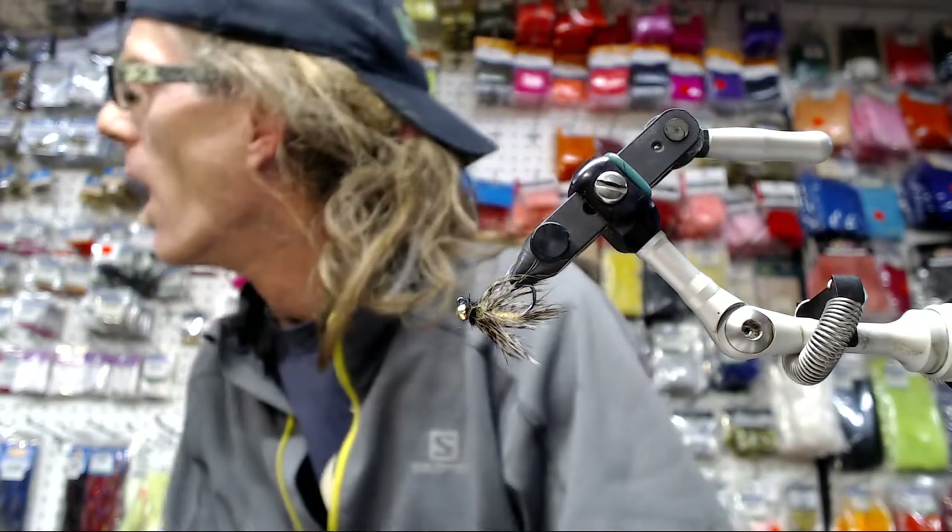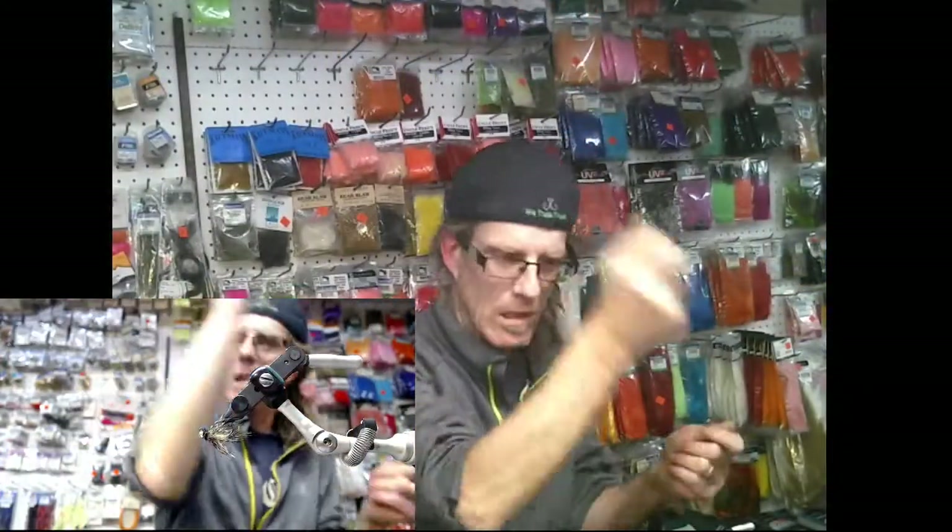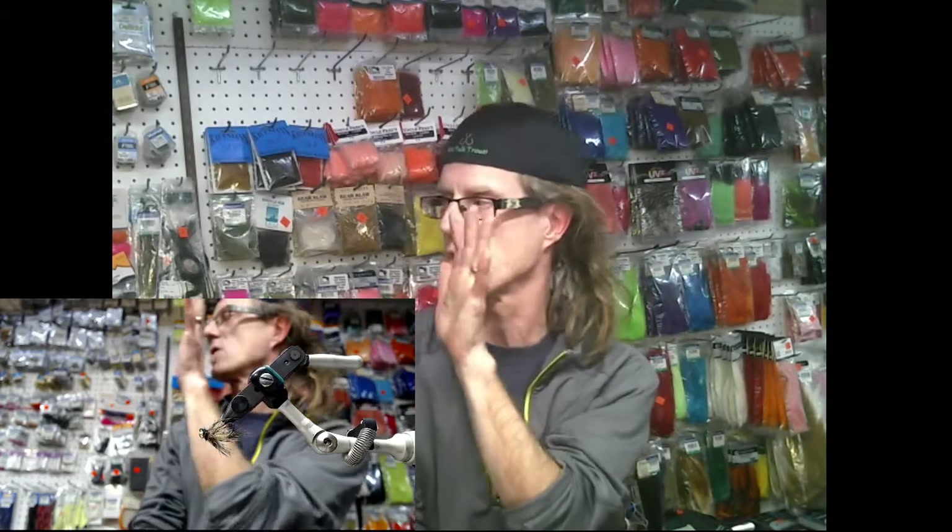How were you fishing this in the stream — just dead drifting it? Yeah, dead drifting, casting upstream and bringing it back. More of a check style than indicator fishing. I keep a high stick, cast upstream, strip it back, just trying to keep it on the bottom as long as possible. With this style hook they have amazing success with the way they hook up to fish. I caught so many fish where it's just pinned right in the center of their mouth — right in the money spot where it's not coming out unless you let it.